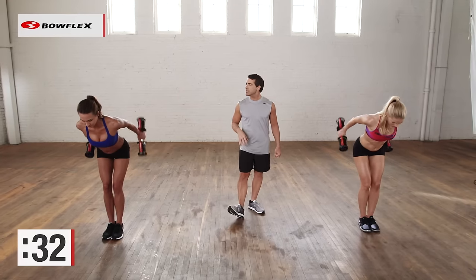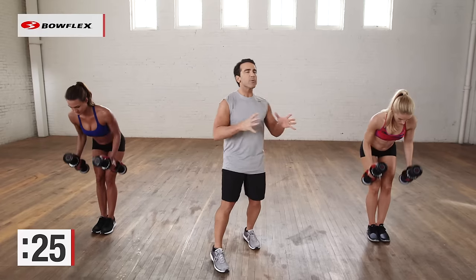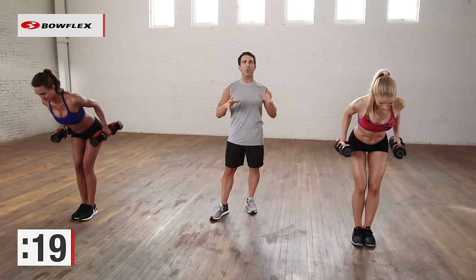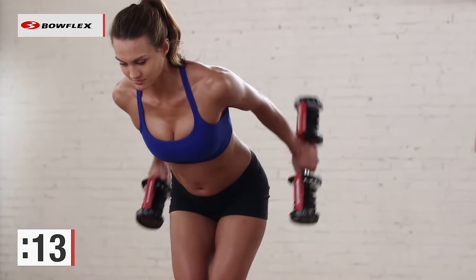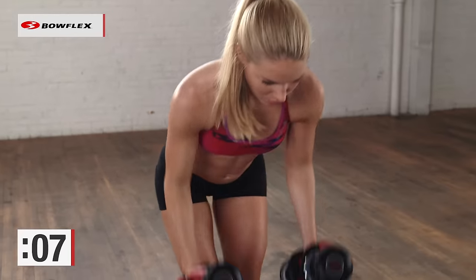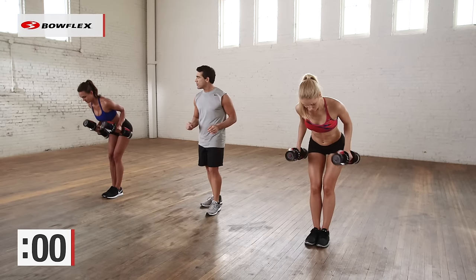You're halfway there — 30 seconds to go. When we're done with this, we're going to throw in some cardio. We're going to do some skaters — tone those legs and burn calories at the same time. We picked some of the best exercises to do in five minutes to get the total body. 15 more seconds, then we're going to put the dumbbells in front of us and jump side to side to burn some calories and work those hips. Give me one more good one and push — and good.